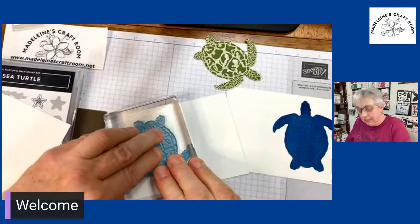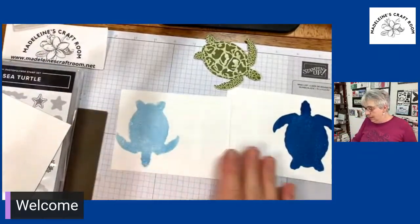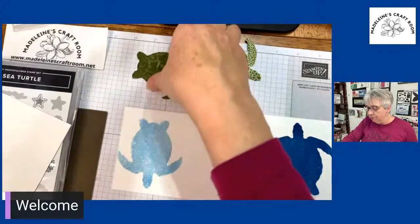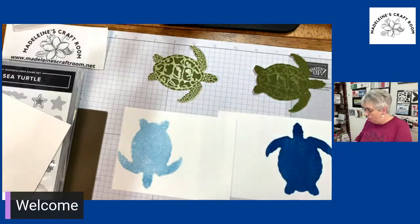Let's move it up so you can see it a little bit more. Now I'm going to lift it — you can see this one is much darker than this one. This was stamped directly and this green one I stamped off.